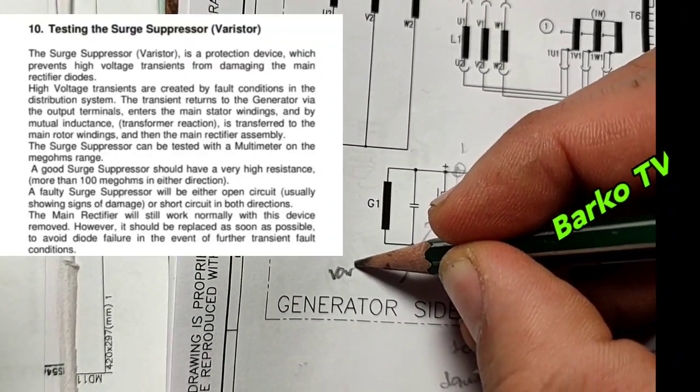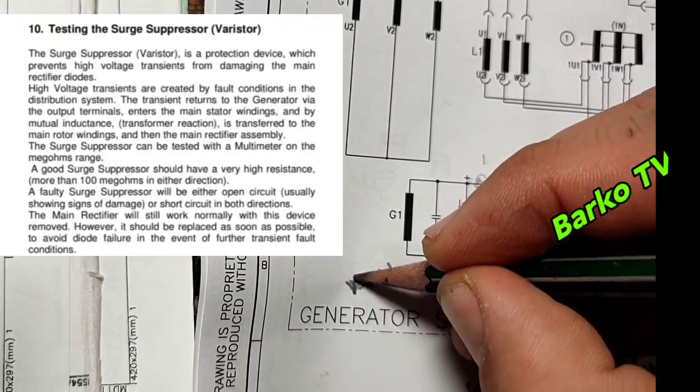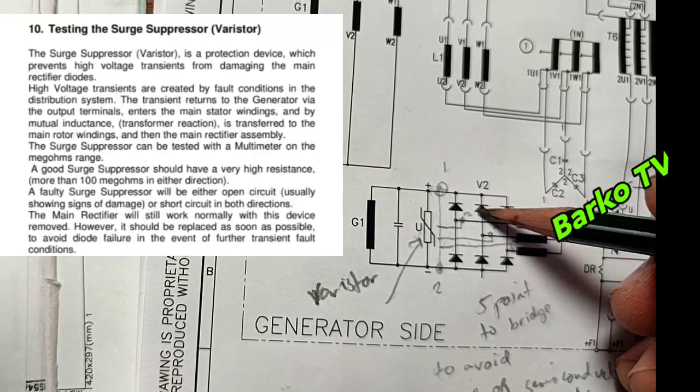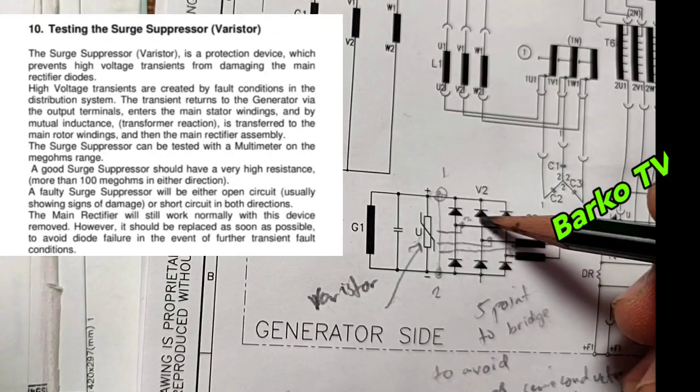Next — the varistor is the protection for high voltage transients, or sudden voltage spikes. You can identify a good varistor using a multimeter on the megaohm range — normally you read a very high resistance of more than 100 megaohms.